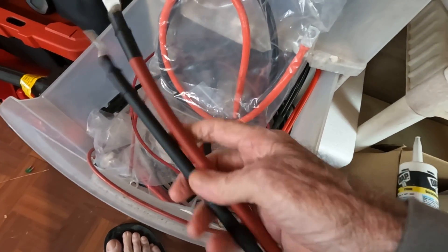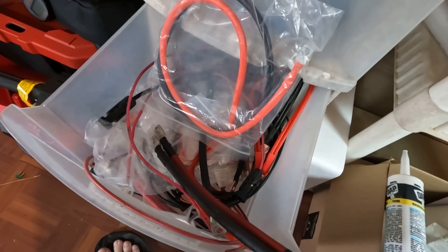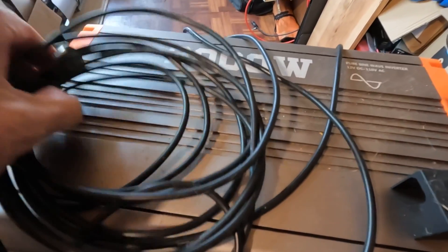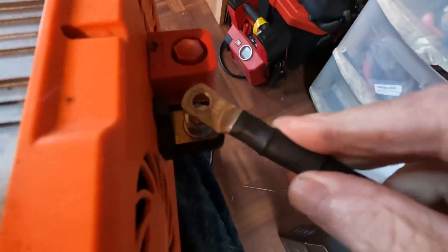I'm gonna need a couple of cables down there today to get by, and I'm gonna have to deploy this top-shelf 3000-watt pure sine wave inverter — haven't used it in a while, it worked pretty good the last time I did. Make sure I don't have to get different size cables; I think these will work.